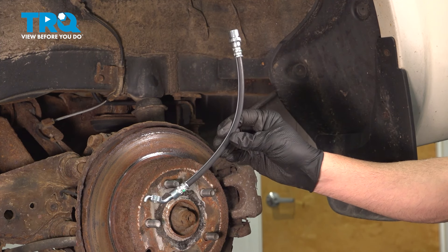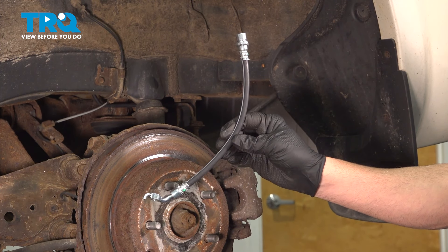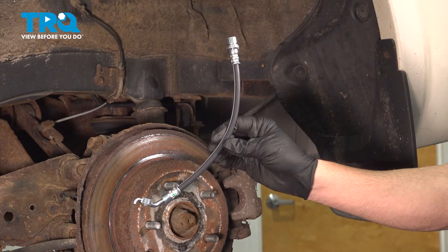In this video, we're going to show you how to install the brake flex hose on your Toyota RAV4, located behind your rear wheels.